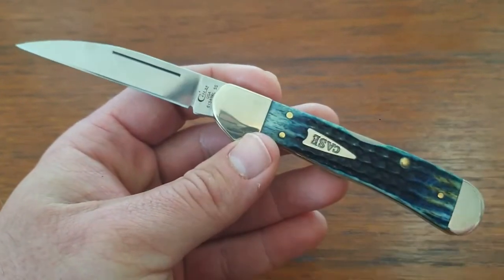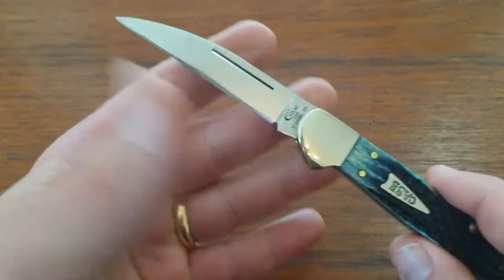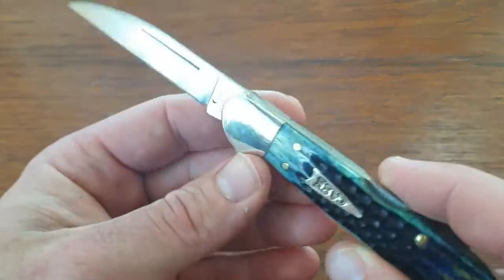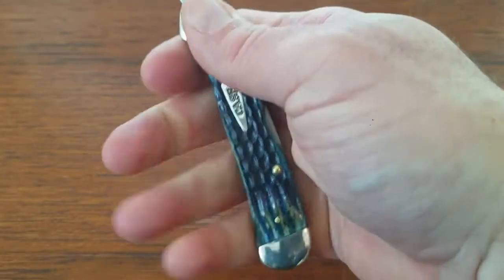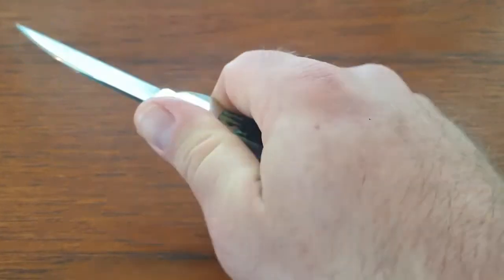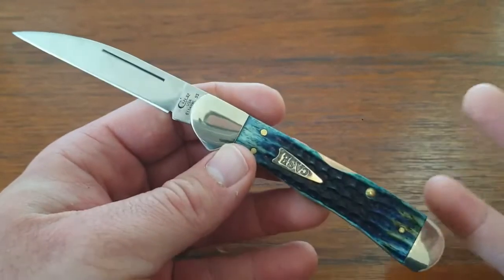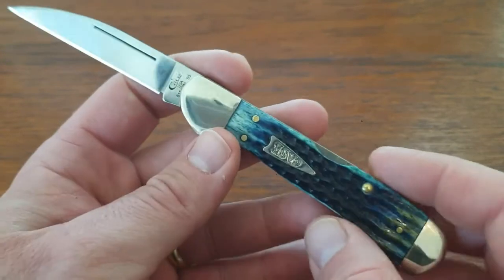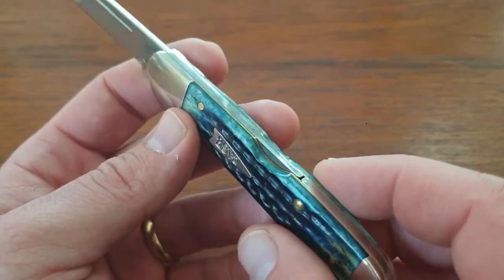It's a large knife — just over seven inches total. You've got four and a quarter on the handle and a three inch blade. It feels really good in the hand; you get a full four finger grip. No complaints. It is a locking knife with a mid back lock.